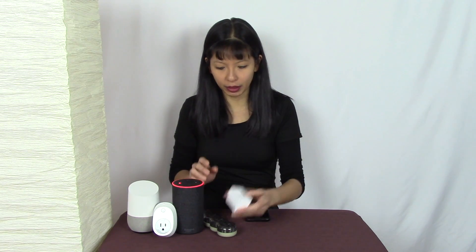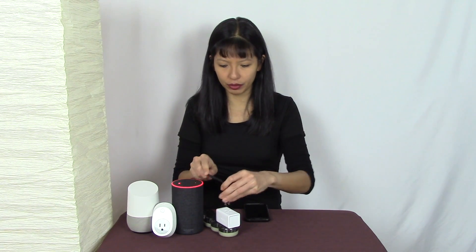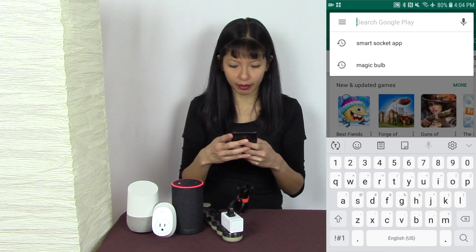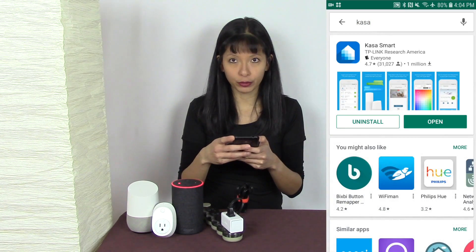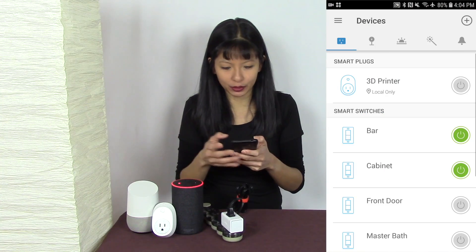First thing I do is plug in my TP-Link smart plug, and then I'm plugging my lamp into the smart plug. Now I'm going to open up the Kasa app. You can get the Kasa app from the Play Store — type in 'Kasa' and choose 'Kasa Smart.' I already have it downloaded so I'll hit Open.